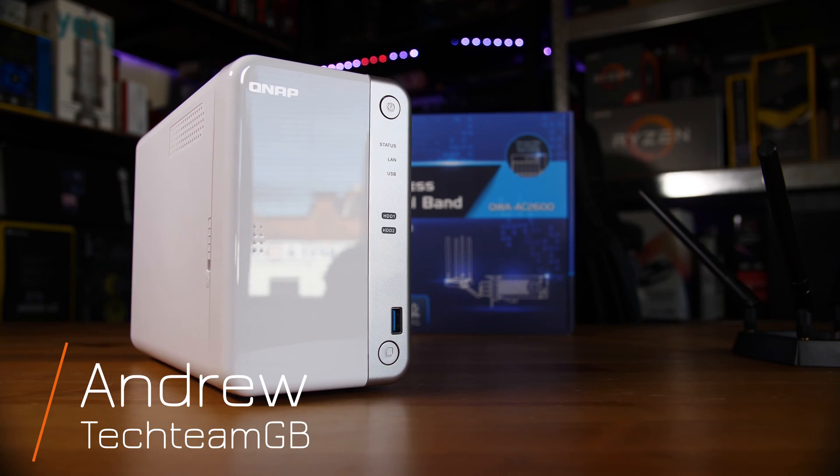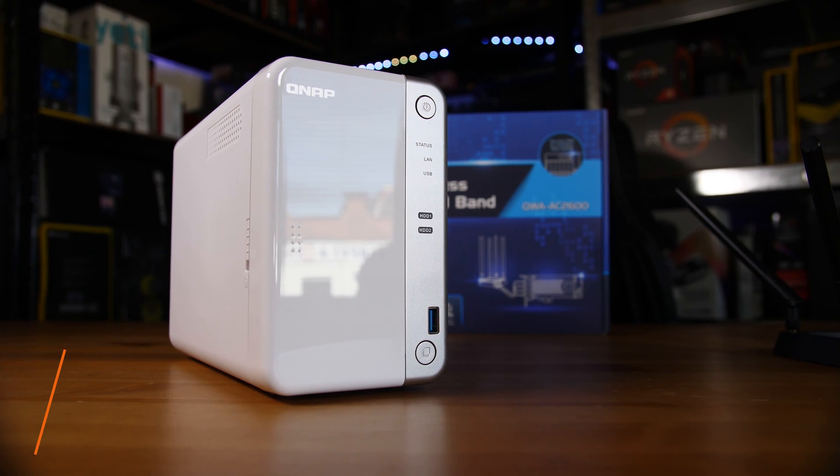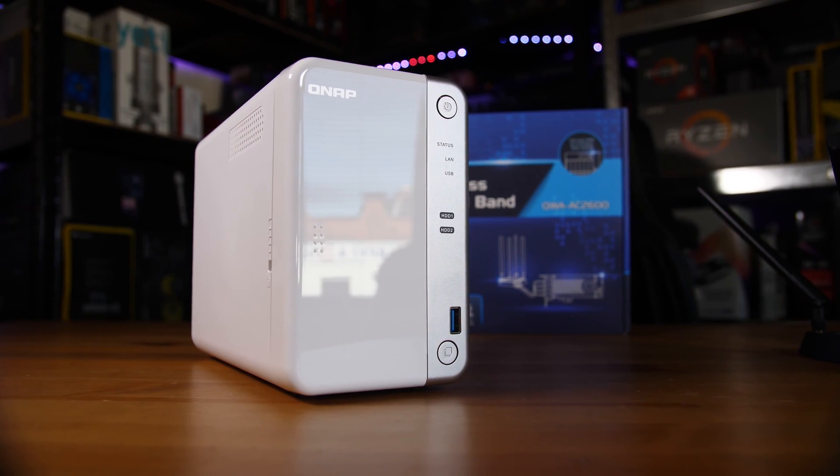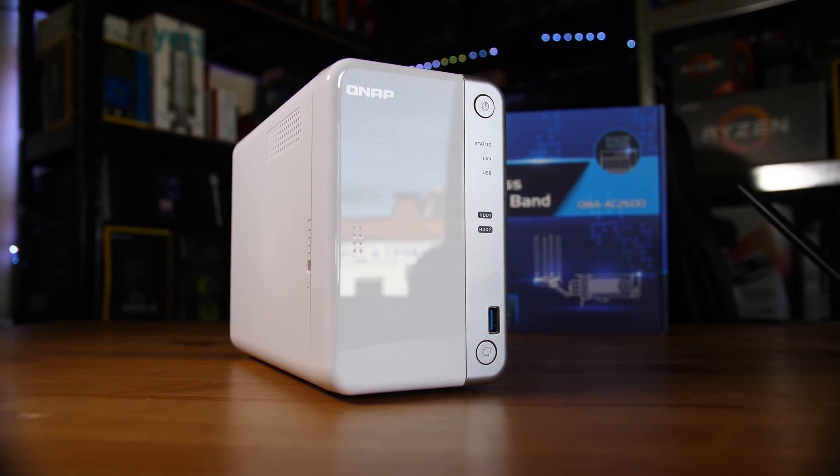QNAP makes some really interesting NASs, whether it's the TS251B that I have here or the number of them that I've reviewed in the past. If you do want to check those out, just head to the channel and search for QNAP and you'll find a load of reviews that you can enjoy.